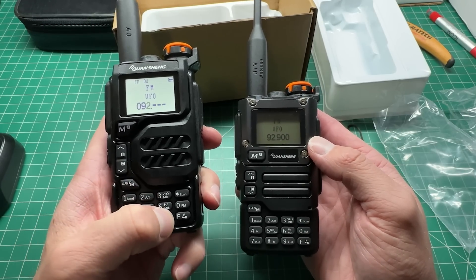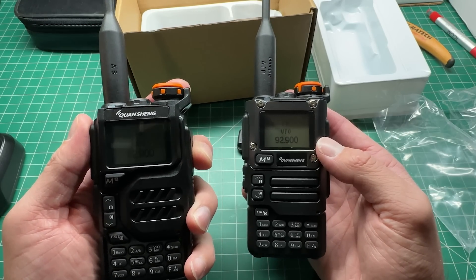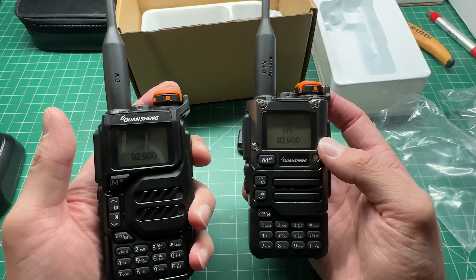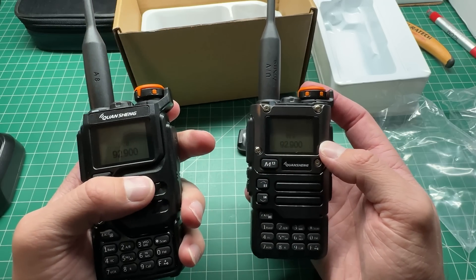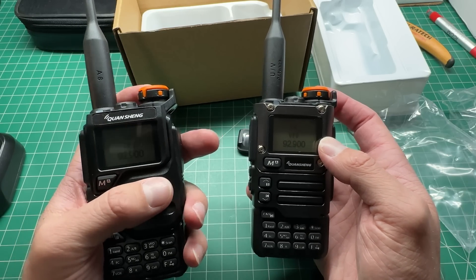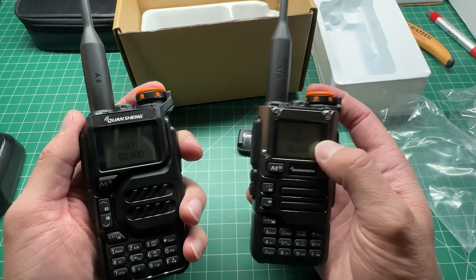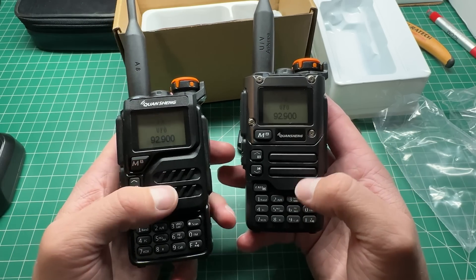Let's just compare the two, because apparently the speaker is a lot better in this particular model. So let's go to the same FM radio station. This is the original Quansheng — about mid-volume, let's turn it all the way up. Now the new K5-8. It certainly sounds like the new version has a slightly better speaker.